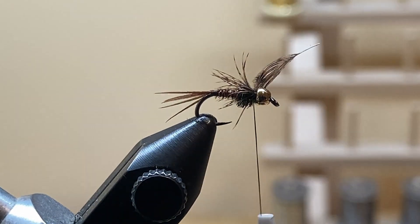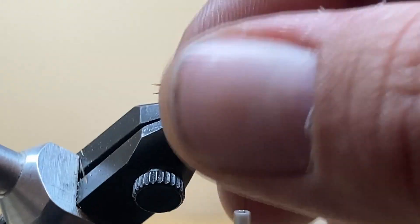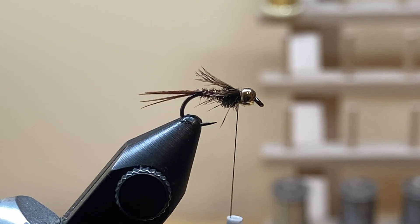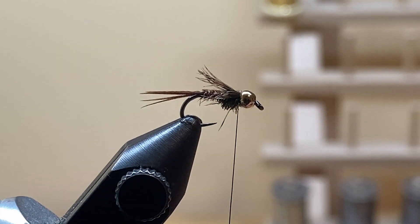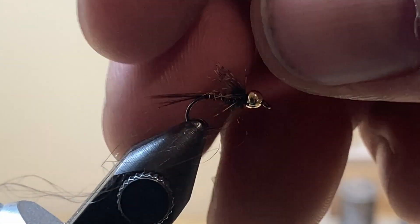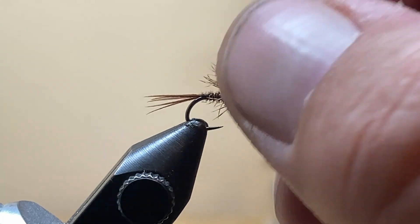Cut out the butt ends, hold everything back, and put a few wraps behind it so the soft hackle fibers lay down just a little bit — not too much. Take a moment to orient the fibers while you're there. Then go ahead and do a whip finish — one, two, three, four, five. I didn't build up behind the bead quite well enough, but this fly is still going to fish just fine.